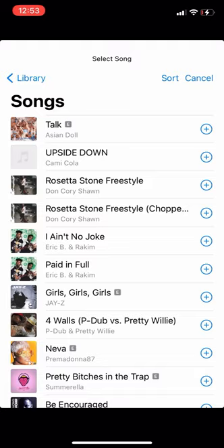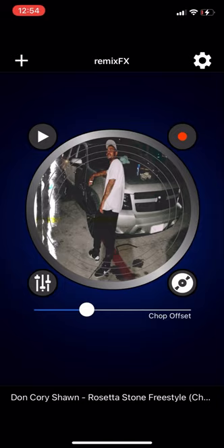The song I have is my homeboy's song — Rosetta Stone Freestyle. I've already chopped and screwed it, but this is only for educational purposes. He sent me the song through text message, I saved it on my phone, made an album cover for it, and he said he wanted it chopped and screwed. When he sent me the song, I had to email myself the song, get on my laptop, go to iTunes, and drag the song onto my iTunes — because his song is not in the Apple Store. You should have your song on your iTunes.